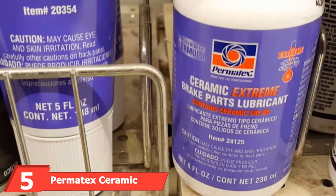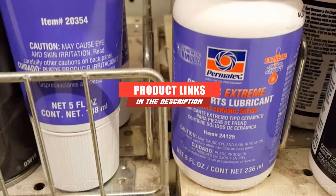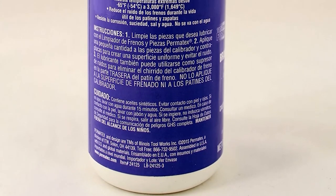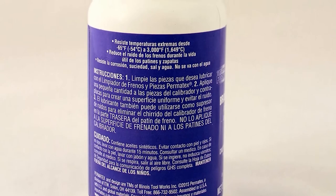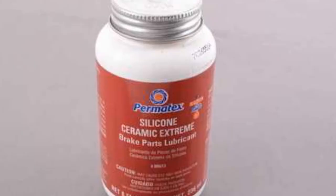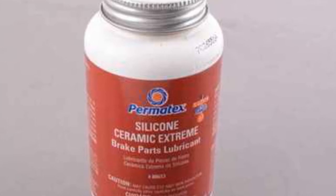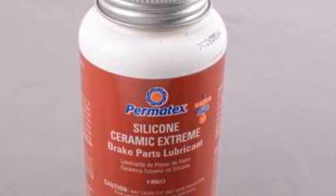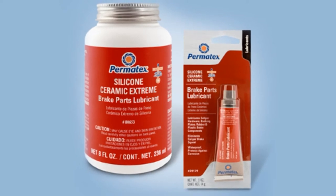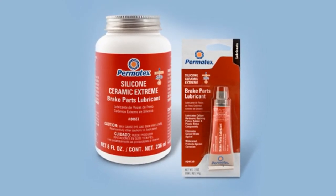The number 5 position is held by Permatex Ceramic Extreme Brake Parts Lubricant. Synthetic fluids typically outperform traditional caliper greases, and the Permatex Ceramic is no exception. The formula is 100% synthetic and tailored for use on caliper pins, caliper assembly, and the back of brake pads to promote noise-free braking. It's also resistant to corrosion and provides reliable lubrication at a temperature range of minus 54 to 3,000 degrees Fahrenheit. However, the price is a significant downside — a six-pack is more than $100. A single 8-ounce container may not cover all four brake calipers, and efficiency is reduced under extreme cold conditions.